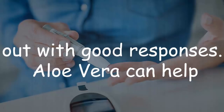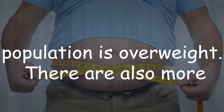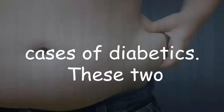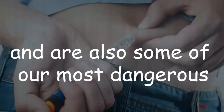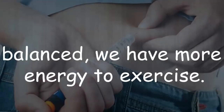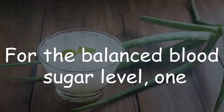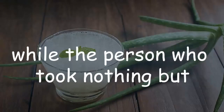Aloe vera can help with blood sugar levels. In the world today, over half of our population is overweight, and there are also more cases of diabetics. These two problems are caused by blood sugar levels and are some of our most dangerous problems. When blood sugar levels are balanced, we have more energy to exercise. One diabetic had taken only a spoon of aloe juice for balanced blood sugar levels.